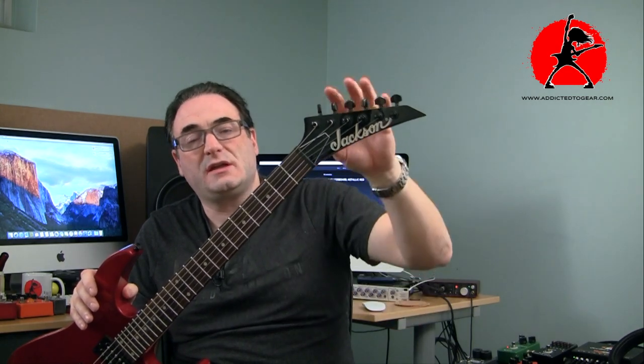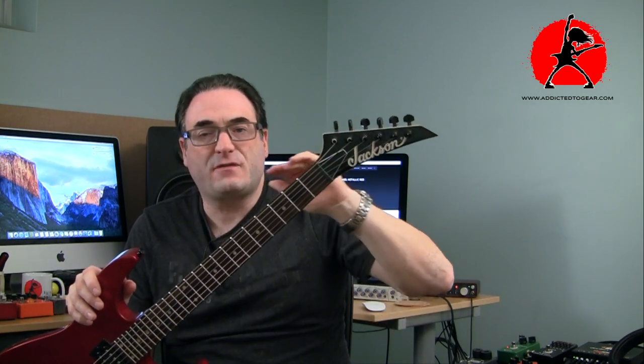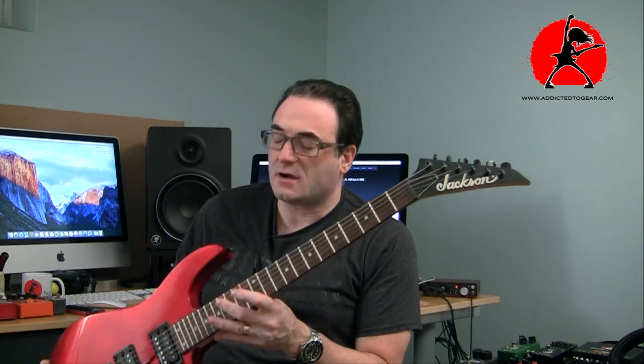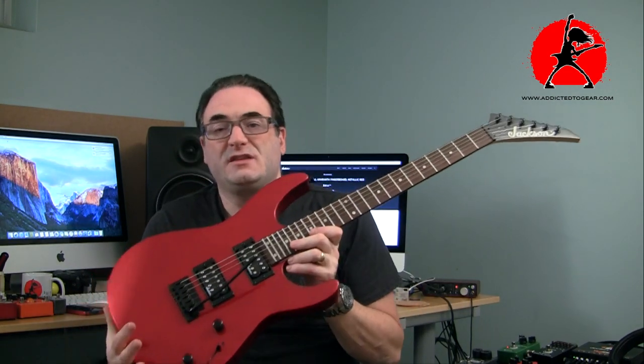The tuners on these guitars are pretty much budget tuners — not high-end by any means. They do the job, but they're not locking. You can install better tuners, and that would help the situation. Some less expensive, easier things you could do would be to install some string trees to push the strings at a friendlier angle. Jackson doesn't use string trees on this headstock even though other companies like Fender and Ibanez do. I think it really was a question of cutting corners on the budget lower-end series.